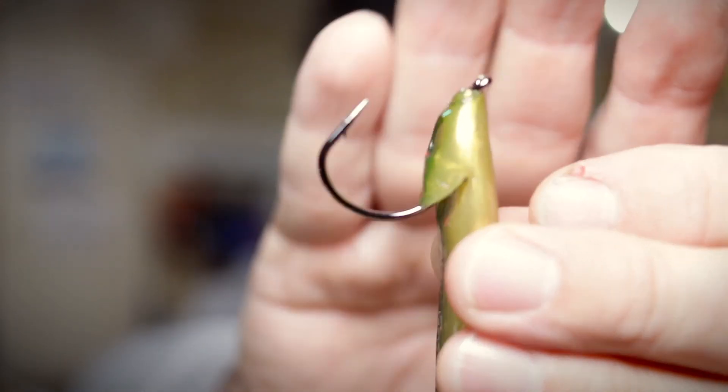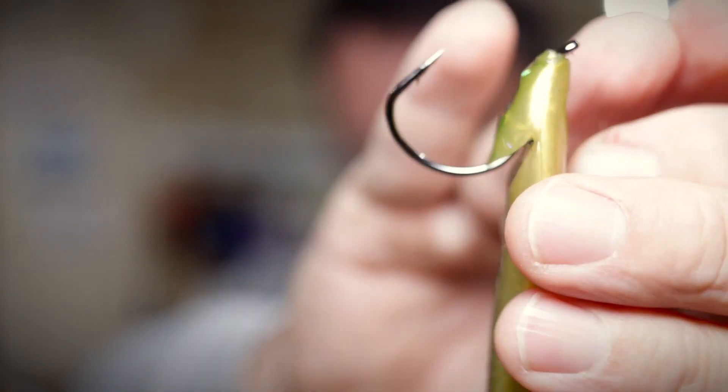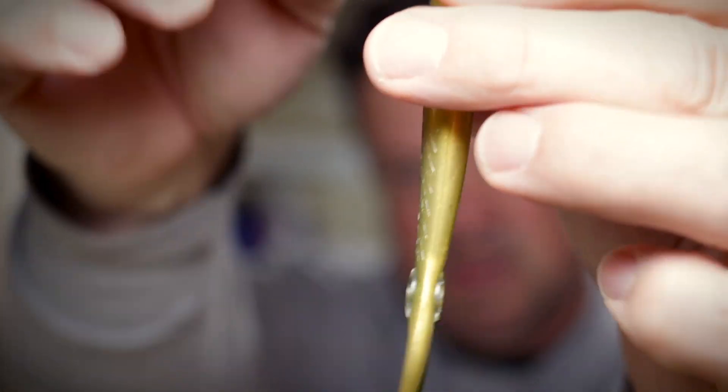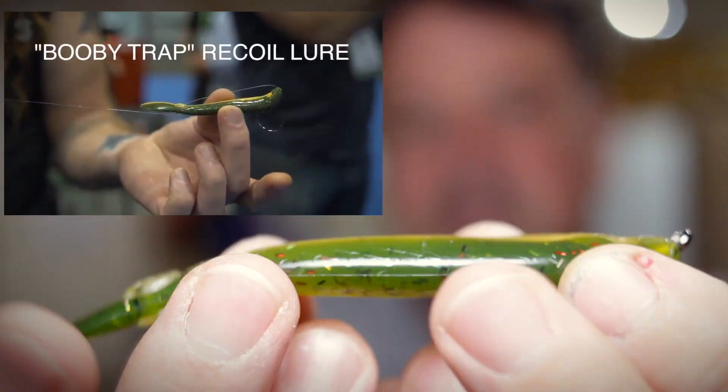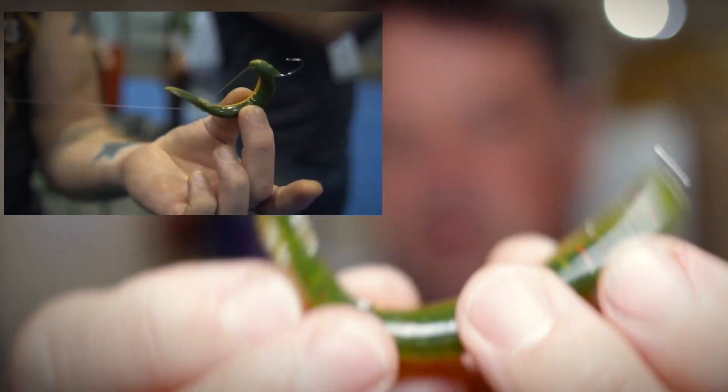Once you're done, you end up with a fairly aggressive looking rigging like this. You can see that t-bar fits snugly up under there. Then you attach a piece of line here, take that line, go through that hole in the bottom, back through, and when you pull this line the bait will do this action. I'll put a picture or video of that bait and its action so you can see it — the action is outstanding.